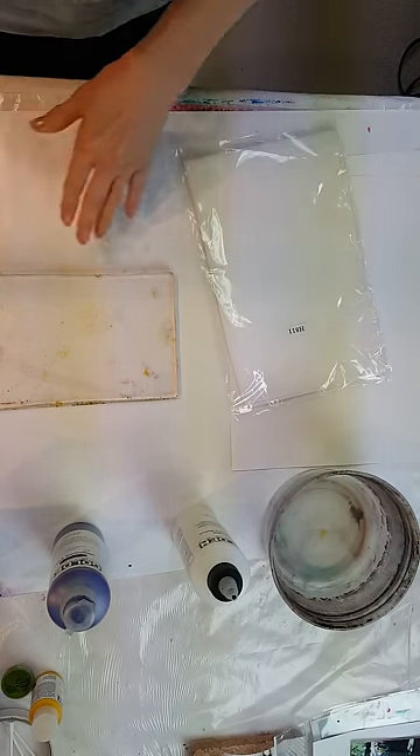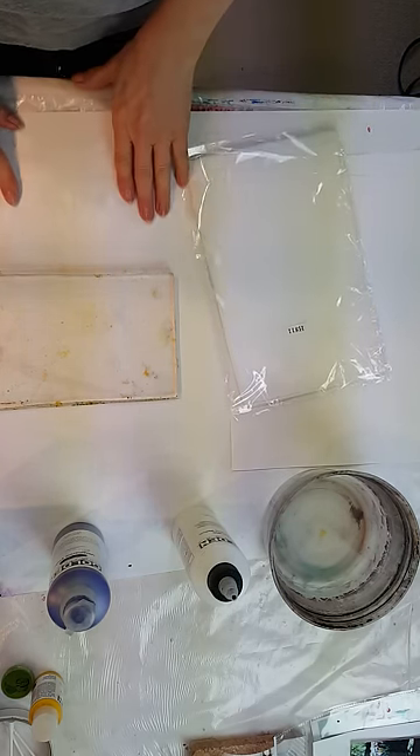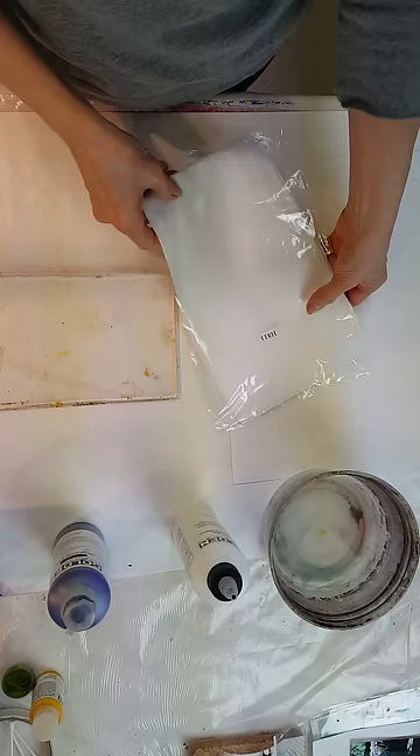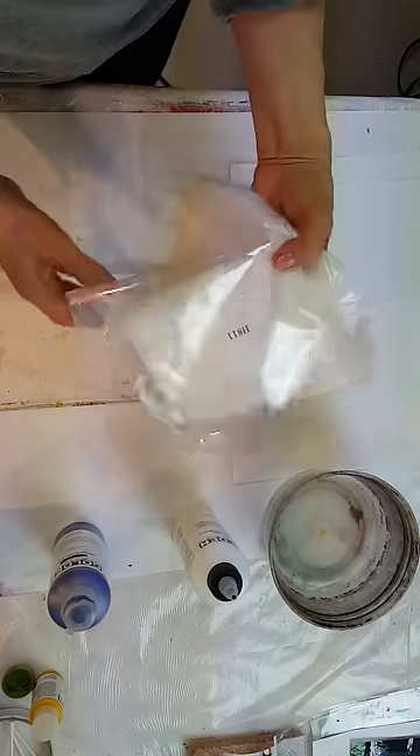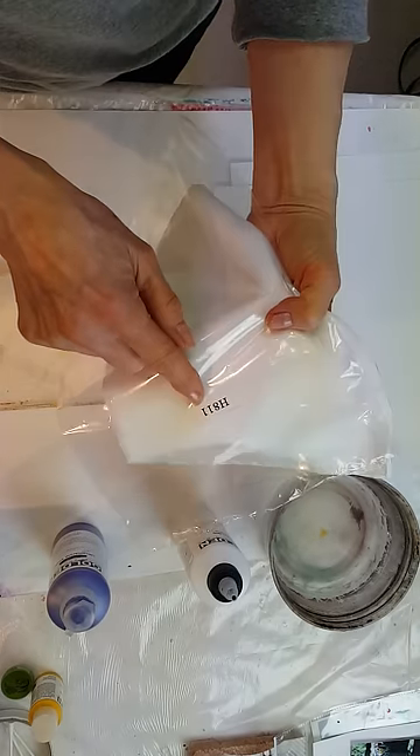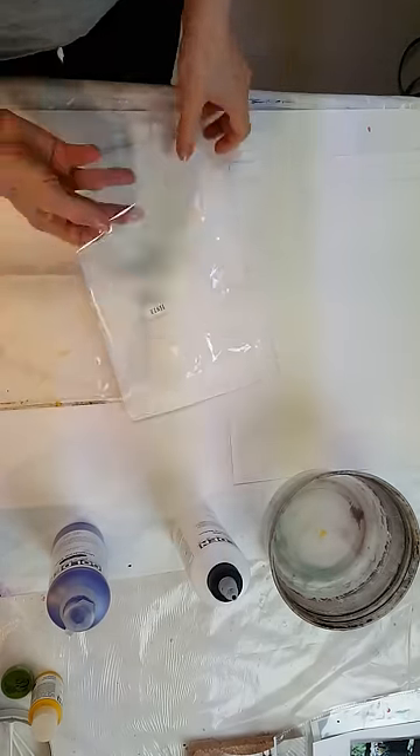Hello. This morning we are going to do something else with a scarf. We've kind of been on a tear doing scarves lately. This one is a silk scarf H811 that I get from Dharma Trading Company.